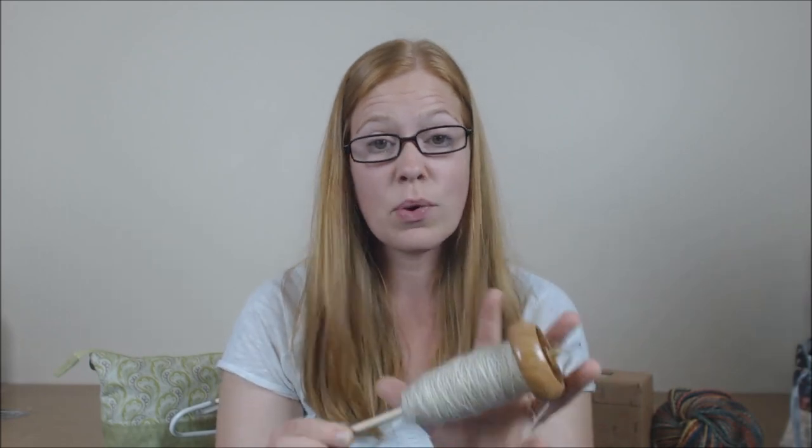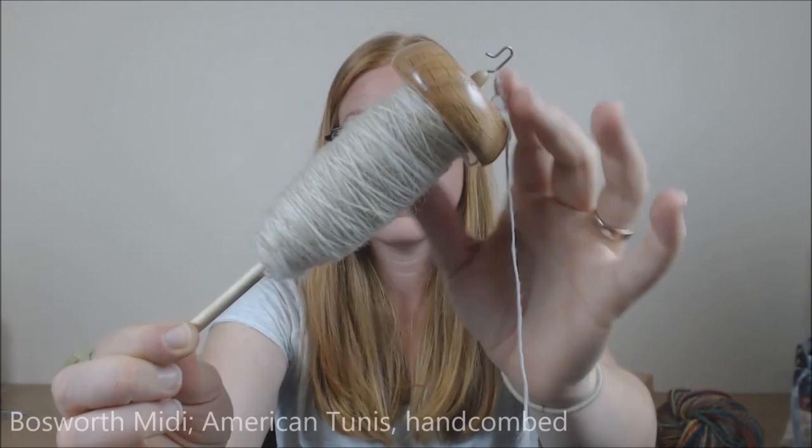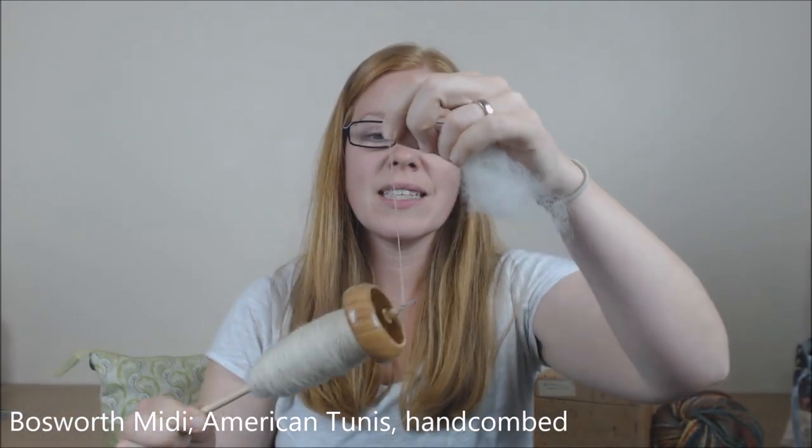I was working on my American Tunis and that's actually at almost exactly the same point it was last week, so I haven't really made any progress on it. That's really quite boring actually. Hopefully once the fiber club is done for Sweet Georgia, I'll be able to pick this back up and really make a dent in combing more of the fiber and also getting more of it spun. Because I'm really enjoying spinning that and it is so fast — the fiber just kind of slides along and then once there's enough twist, it locks together. I'm really excited to see it plied.